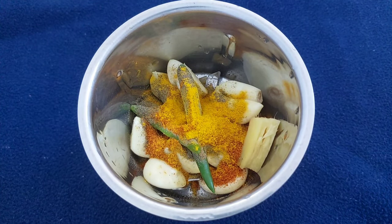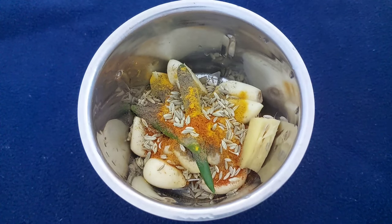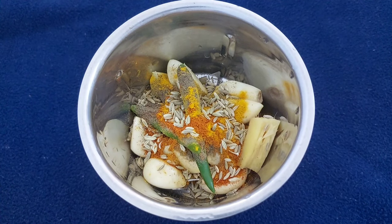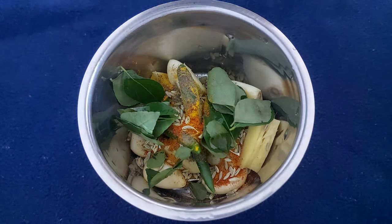We will mix in 1 teaspoon of salt. Put a little oil in — 1 tablespoon of oil — and mix it all in.